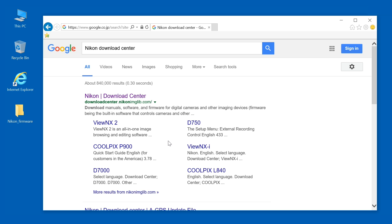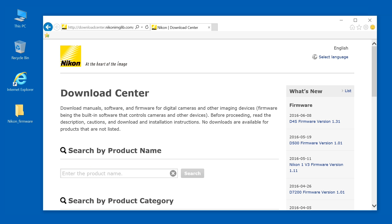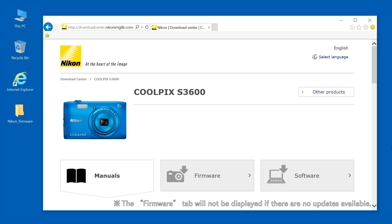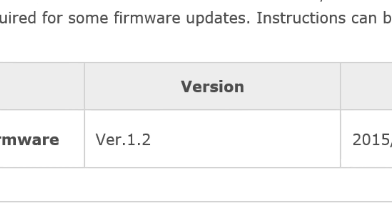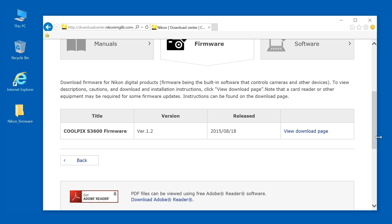Open the Nikon Download Center website. Each product has different firmware, so enter the name of your camera. Select Firmware on this page. You can update the firmware if the version shown is higher than the number you noted earlier.